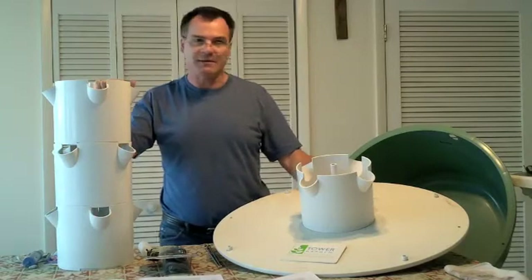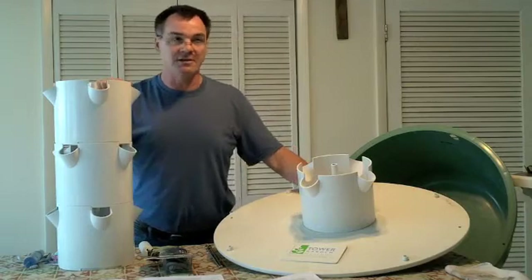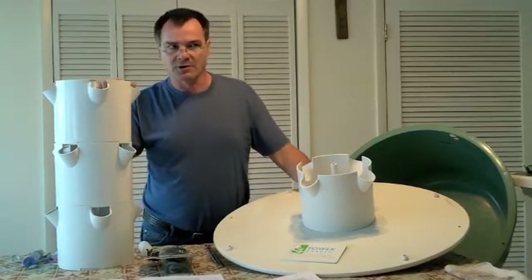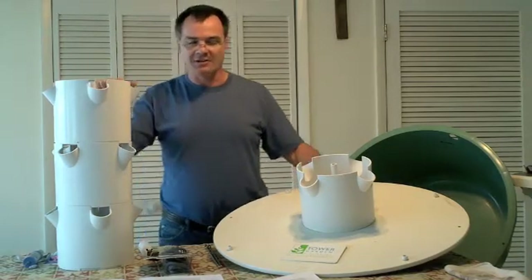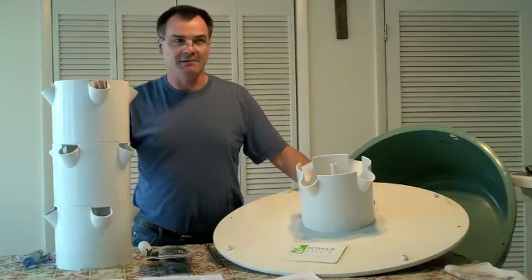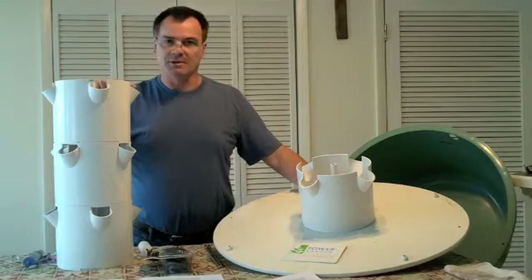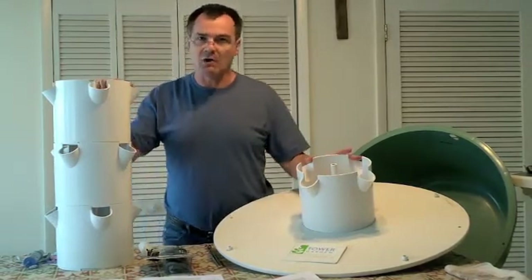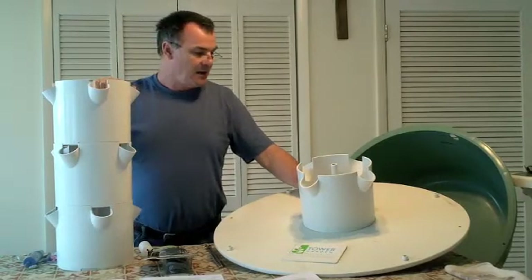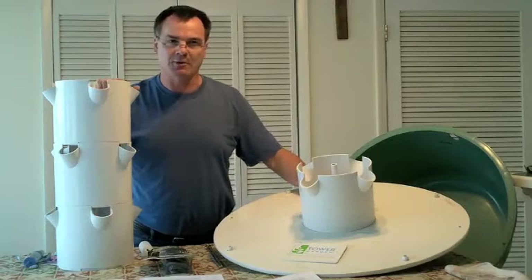Some people who've used the tower and never had hydroponic experience before will tell you the tower was designed specifically for Tower Tonic and you can't use anything else. Tower Tonic is just a basic general-purpose hydroponic nutrient solution. We use the General Hydroponics Flora Series — I put Flora Series in one tower and Tower Tonic in two others and couldn't tell the difference. I've also read about someone using the tower with just compost tea she makes at home and doing just fine.